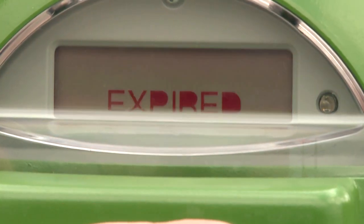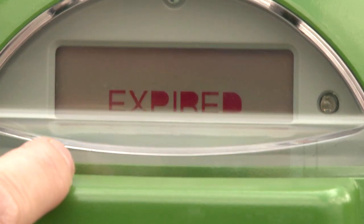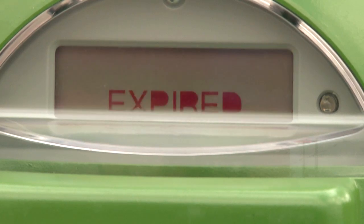Once you've paid for your bay, don't be alarmed if the back of the meter is still showing that you're expired. This simply indicates for parking enforcement that the other bay has not been paid for.